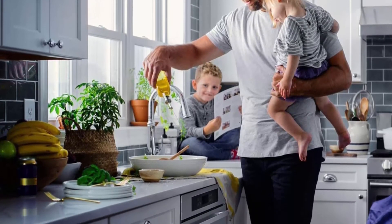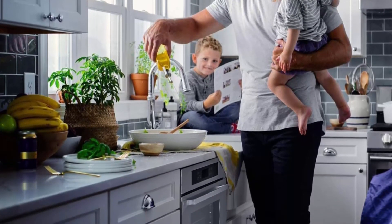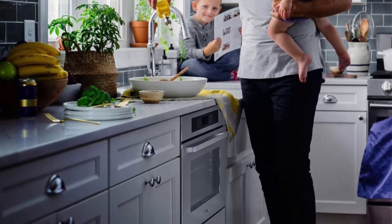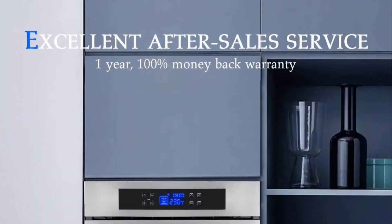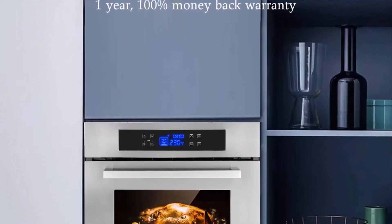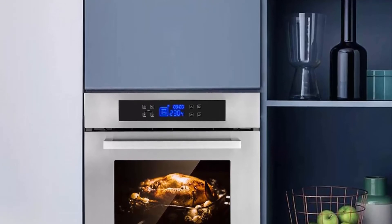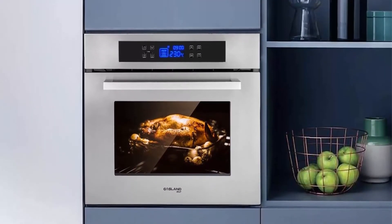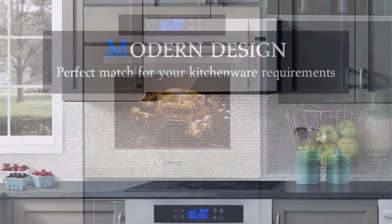11 multifunctional cooking modes: this electric oven uses 240V, 60Hz power supply with a 3200W maximum output. It has 11 different working modes including defrost, grill, conventional, convection, bottom heating, 3D cooking with rotisserie, cooling down fan, oven light, temperature controller, and timer.